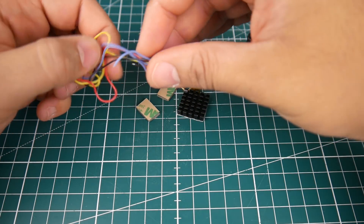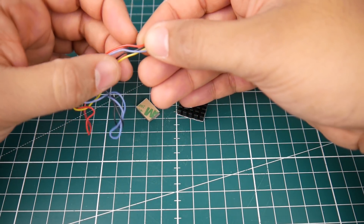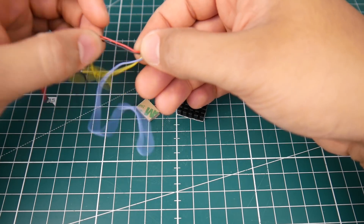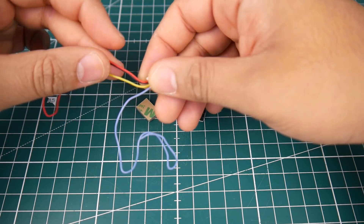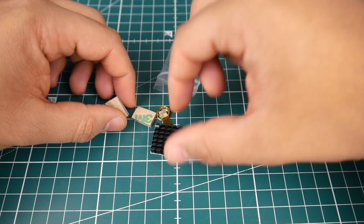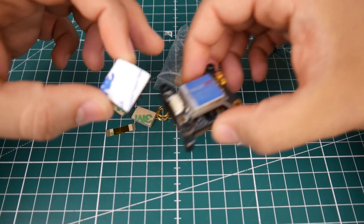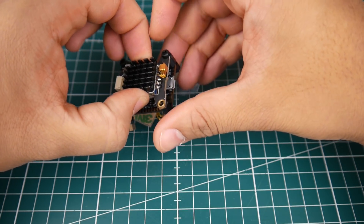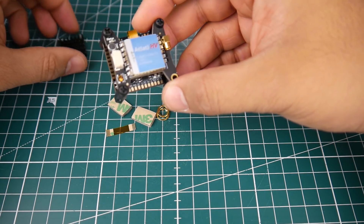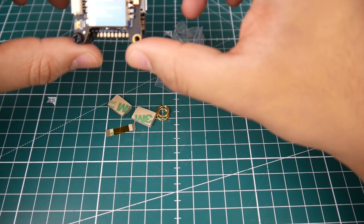We get a wire for the VTX and it's silicone, which is very nice. It's a four-wire setup — you'd have your video, smart port, and the power lines: ground and positive. They also include a heat sink with double-sided tape on the bottom that goes onto the VTX. I highly recommend adding it since it never hurts to keep your VTX cool.